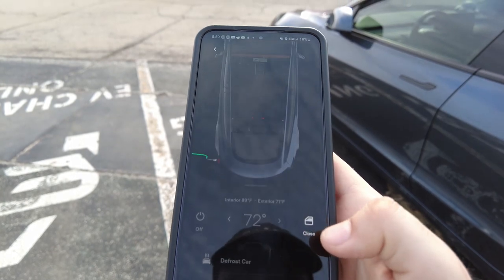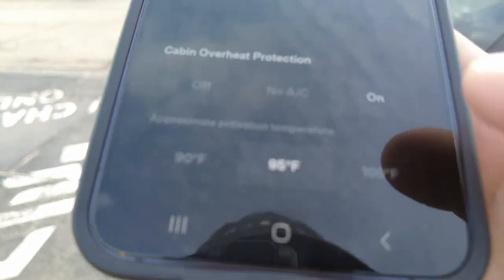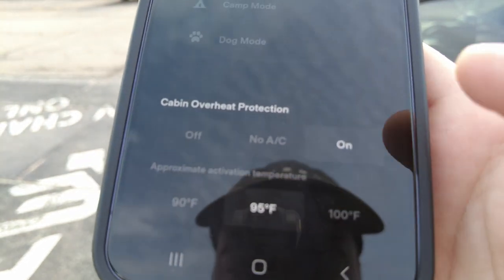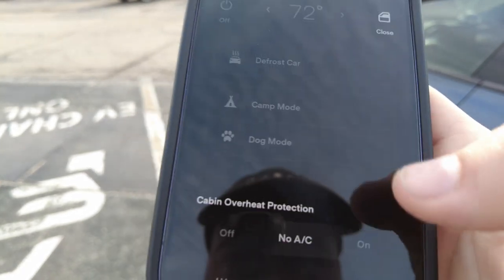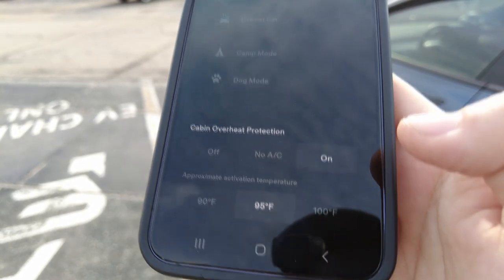Speaking of protecting the interior of your Tesla, the car has a great built-in way to do it without any accessories. Tesla has a feature called Cabin Overheat Protection, which allows the car to maintain a certain temperature at all times. You can check this feature through the app or the car itself, and it gives you different temperature options. I do warn — this does consume some range, so if you turn it on, be aware that you might lose some battery by the end of your day.